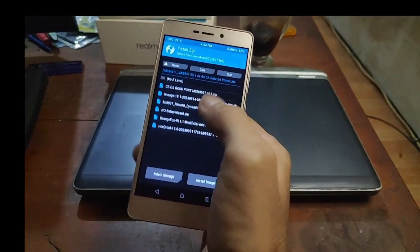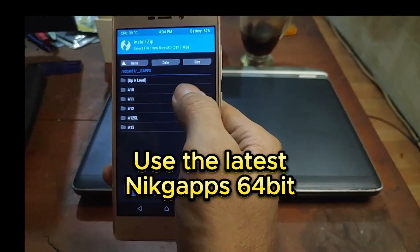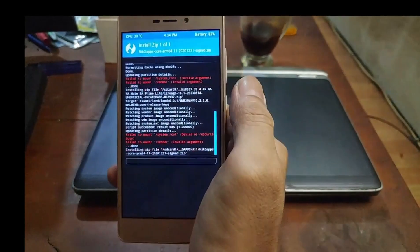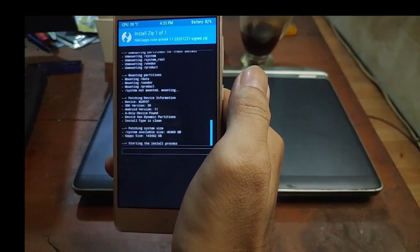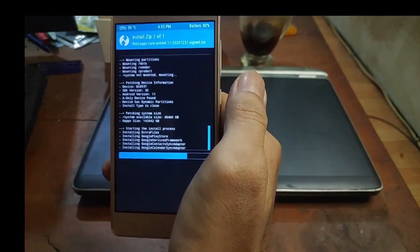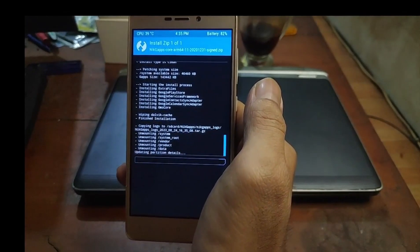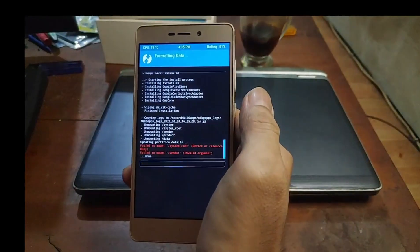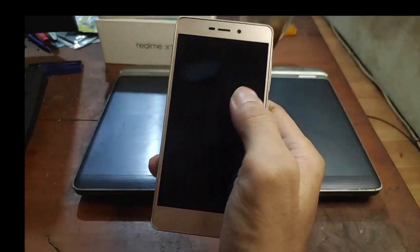Go back to Install — this time I want to flash the GApps. If you don't use GApps, you can skip this step. This is Android 11 and I'm going to use NikGApps arm64. Let's wait. This method is used to install the latest ROM for old phones — Redmi 3S, 4, 4A, 5A, and others. Select Wipe, then format data, and after it finishes, select Reboot System.